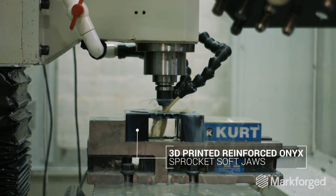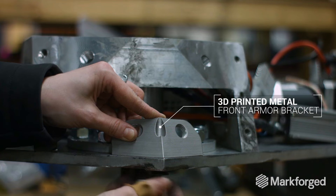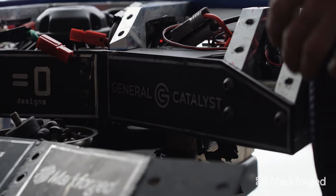The materials are right up our alley for high strength, high performance. We have both Onyx as well as stainless steel printed parts. Once we have Valkyrie fully assembled, we're looking at 40 to 50 parts that will be used in battle.